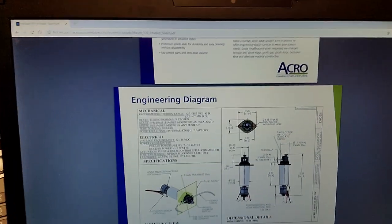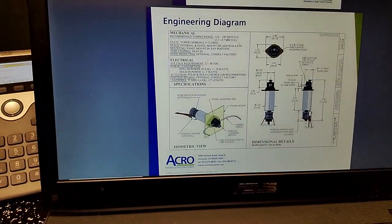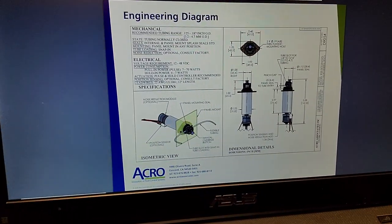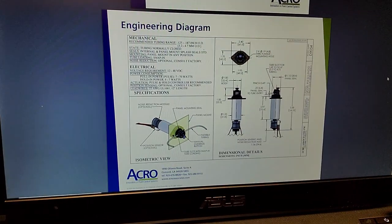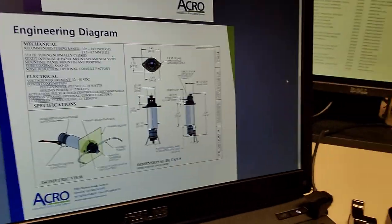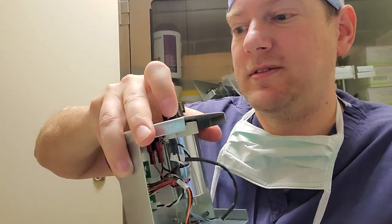If you guys remember from your electronics education, the lower the voltage the higher the amperage. Since this valve can go all the way up to 48 volts, I am perfectly fine with kicking it all the way up to 30 on my regulated DC power supply. So that's exactly what I did — I turned it all the way up to 30 volts at 0.6 of an amp, and sure enough the little solenoid clickety-clacked perfectly. It's a very brutish click because it's got a heavy spring inside there to help squeeze and pinch close the irrigation line.